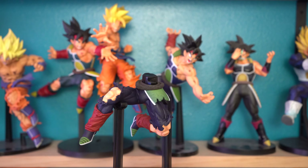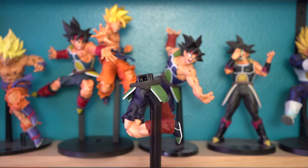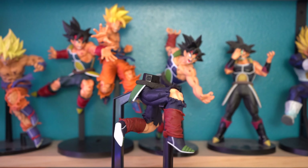Greetings, solid Dragon Ball fans and collectors. I'm the DBZ Collector, and this is the Itchy Bancho Rising Fighters with Dragon Ball Legends Super Saiyan Bardock.